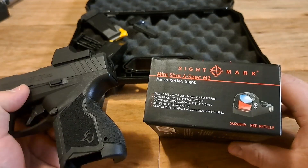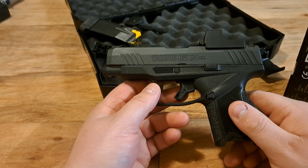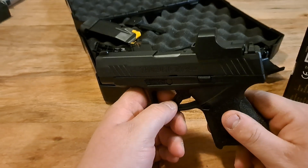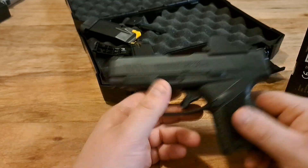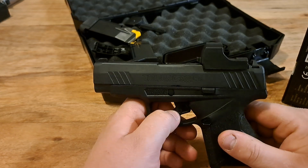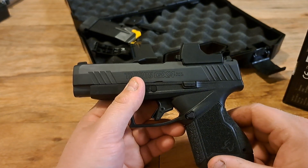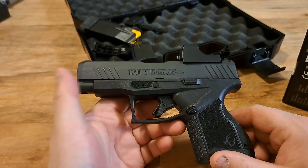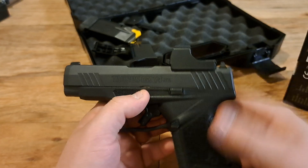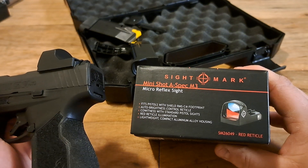The video is really about the sight, not the Taurus GX4 XL itself. There aren't a bunch of upgrade options for this gun, but the red dot is one of them — that's why I bought the Toro optic-ready option. I have maybe four to ten handguns with red dots and thought it'd be cool to add another, which is why I got the XL with the optic-ready cut.